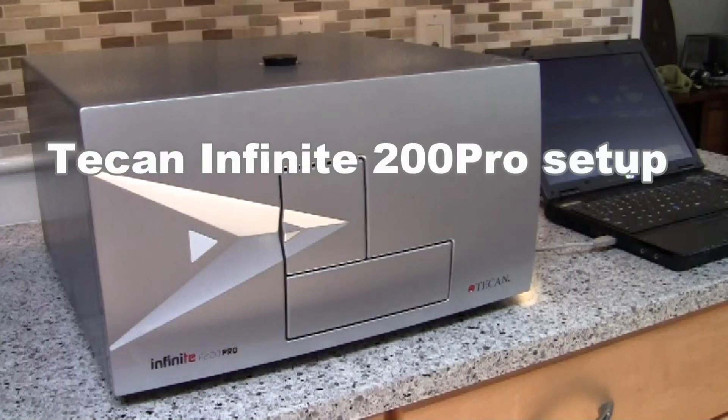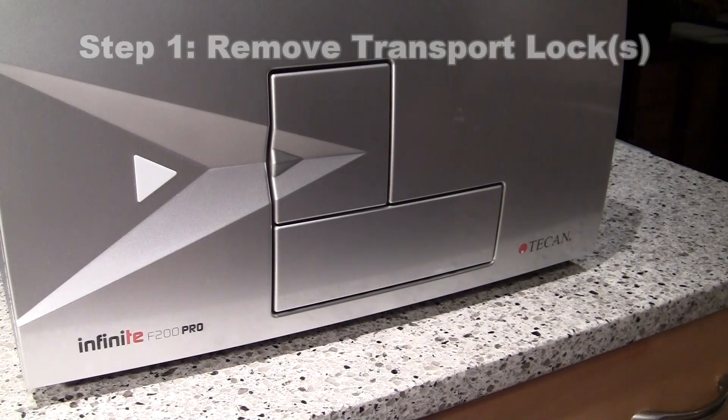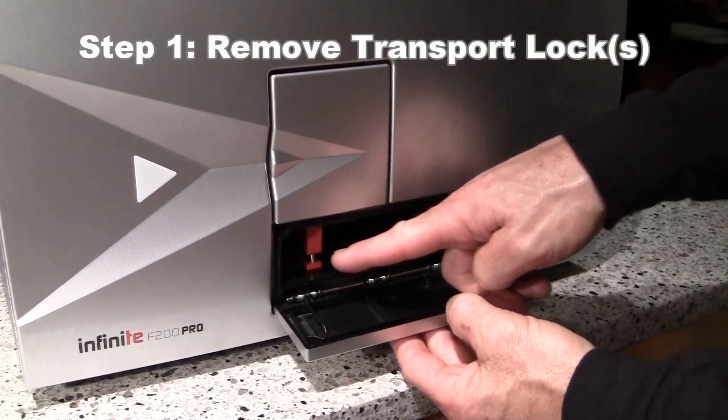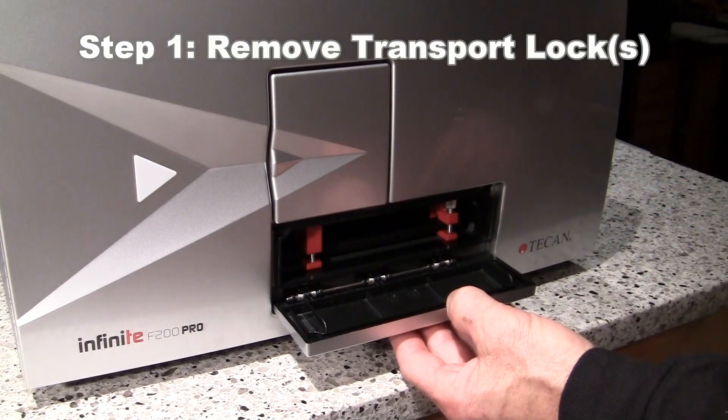This video will show a quick setup for the Tecan Infinity 200 Pro Microplate Reader. Step 1 will be to remove the plate transport locks. You can access the transport locks here through the plate transport compartment door.